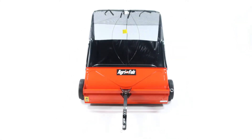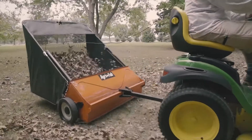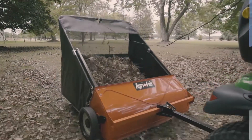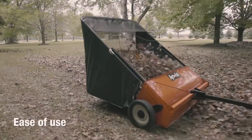AgriFab's 42-inch lawn sweeper can cut your lawn care time in half. Inspired by in-depth customer research, this lawn sweeper has features designed to make lawn care easier. Assembly, use, dumping, and storage are thoughtfully engineered for maximum efficiency and ease of use.